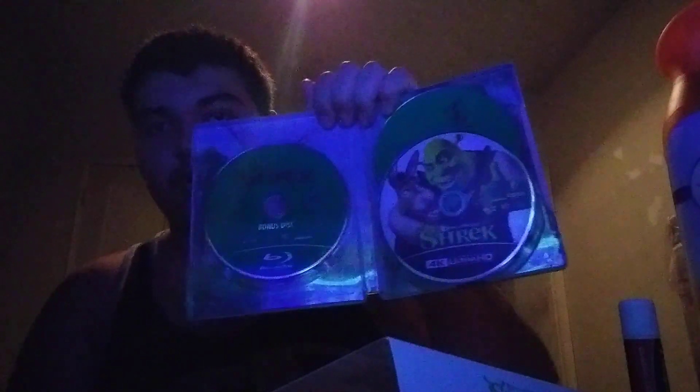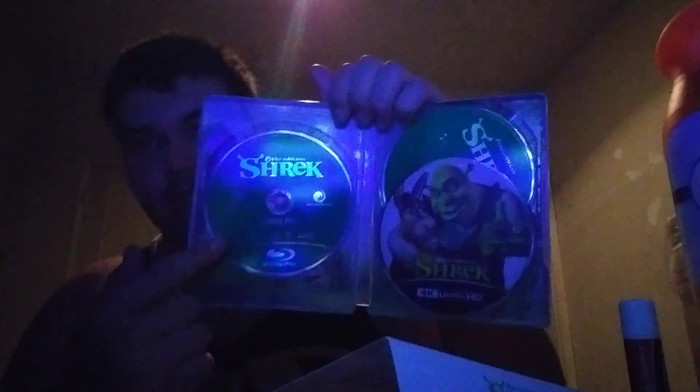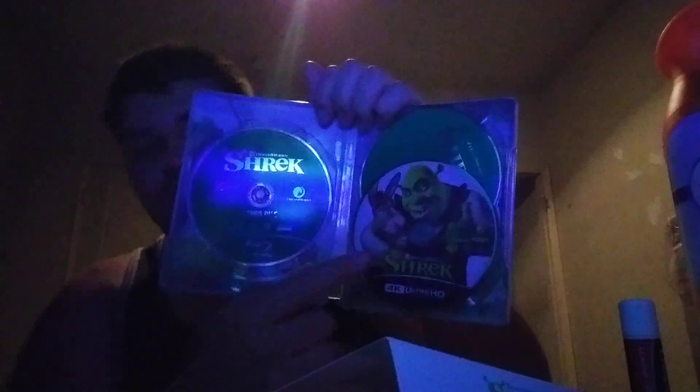Whoa, green! Three discs — green discs — two Blu-ray and one 4K. This one is bonus features, this one is the movie, and this one is just a movie too. So this one is the Shrek 20th Anniversary — it's finally on 4K Ultra HD.